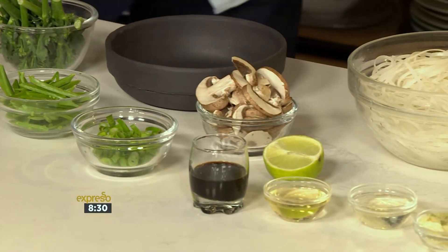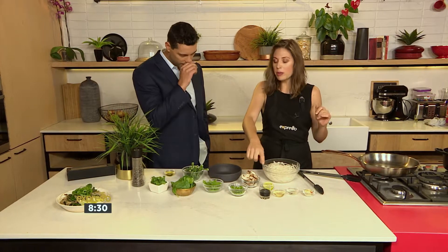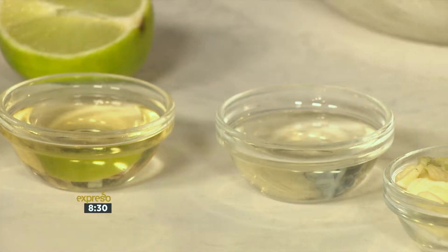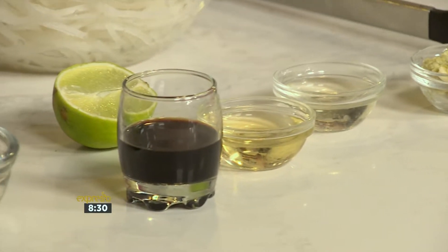So what you've got over here is some tamari, which is your gluten-free soy sauce — that's going to give it the banging flavour. We've got some mirin and some sake as well. These are our beautiful Asian flavours. You can, of course, use something like rice wine vinegar if you can't find sake. And sake does have a little bit of alcohol in it, so if you want to do alcohol-free, go for your rice wine vinegar.